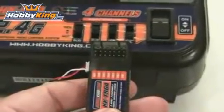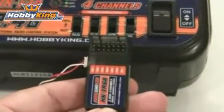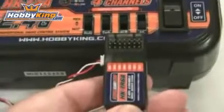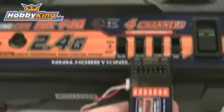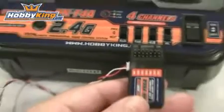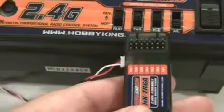Before we hook the radio up to the airplane, I want to remind you that this is a 6 channel receiver and the channels are as follows. Turning it sideways to match the transmitter: Channel 1 is aileron, Channel 2 is elevator, Channel 3 is throttle, and Channel 4 is rudder. The other two channels will not be used with this radio. On the far end there's a battery plug for a separate BEC, and that's also where the bind plug will plug in.